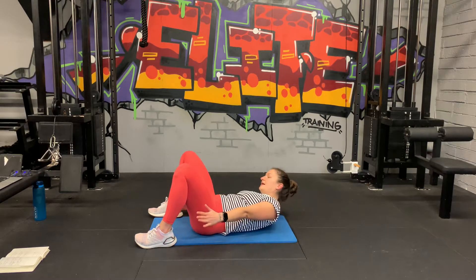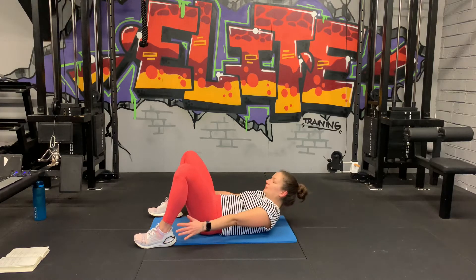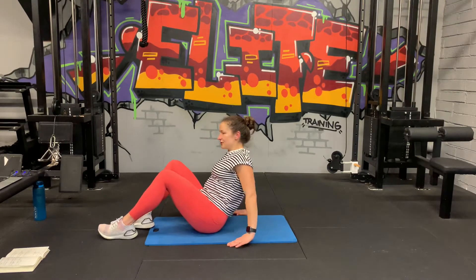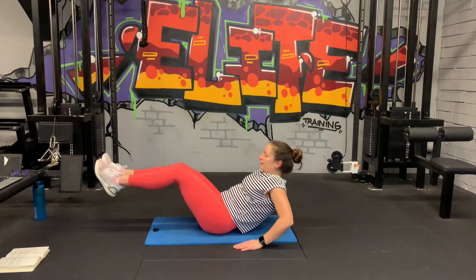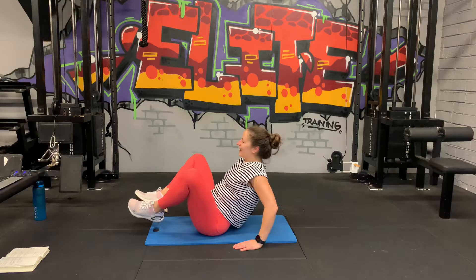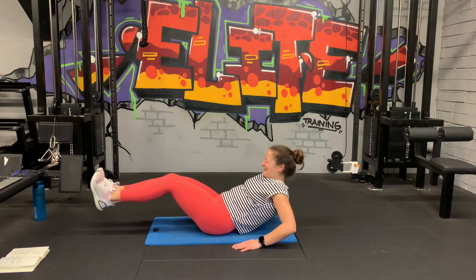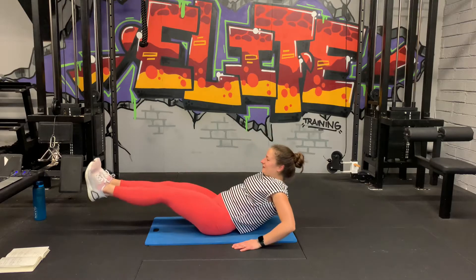Ten seconds. The burn. Five, three, two, one. V-ups, straight in. Come up on your bum, hands behind you, fingers pointing straight, bring it in and out. Try and straighten the legs if you can. In and out. Fifteen seconds. Out, and in, ten. Good job guys. Five, three, two, one.